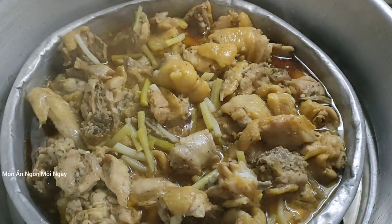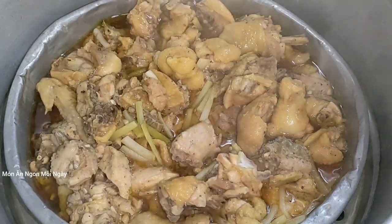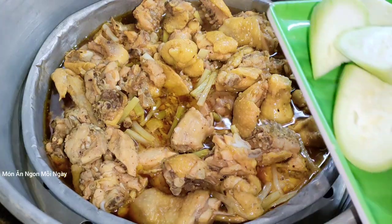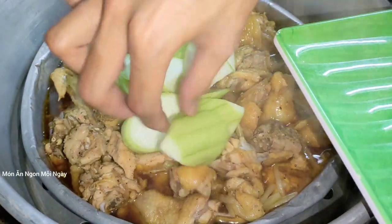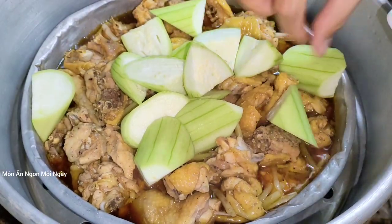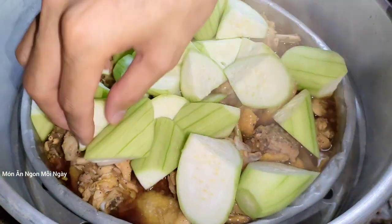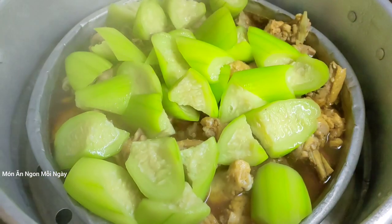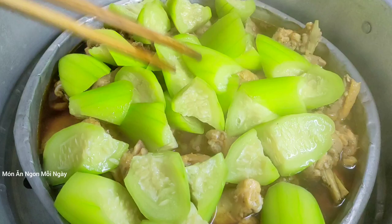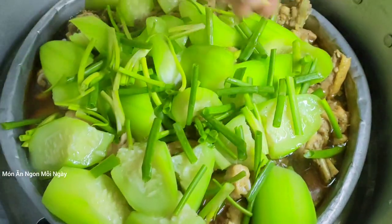Sau khoảng 30 phút thì gà của mình nhìn nó đã chín rồi nè các bạn. Bây giờ mình sẽ cho mướp vào nha. Mướp thì nó nhanh chín lắm. Món này nó cũng giống như là món canh vậy đó các bạn, nhưng mà tất cả những nước ngọt nó đều là từ mướp với thịt gà nó ra, chứ không phải là mình nấu thêm nước. Mướp thì mình hấp thêm khoảng 5 phút nữa là được rồi nha các bạn, mình không có cần hấp lâu. Mình cho hành lá lên nha các bạn. Có thể là đậy nắp và hấp thêm vài chục giây nữa cho nó xanh.